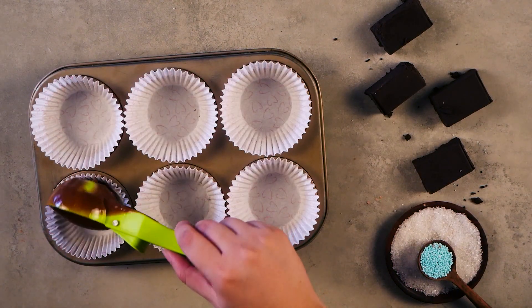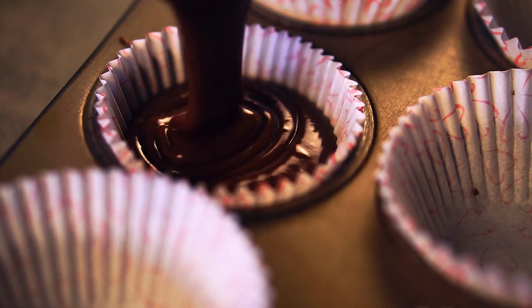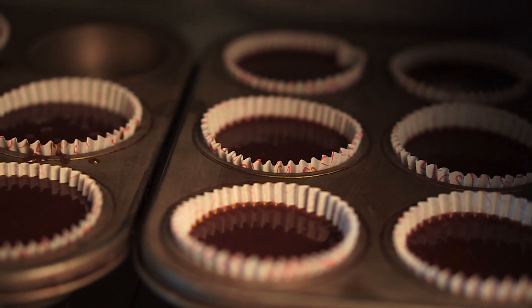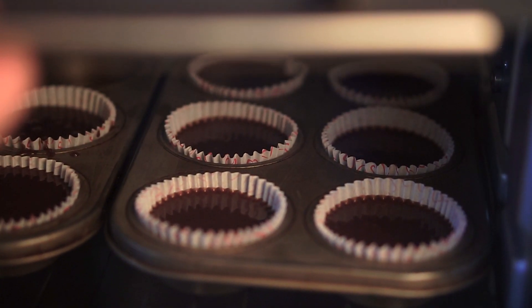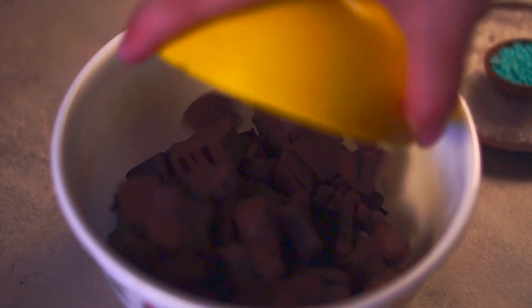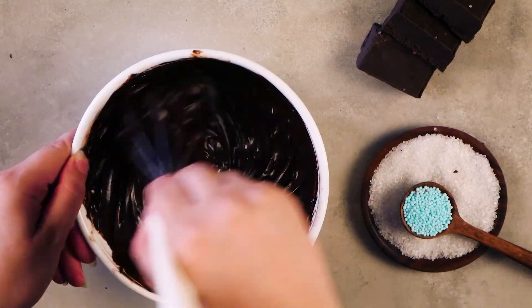Pour the mixture into cupcake liners, filling them about 2 thirds full. For the icing, take 250 grams of chocolate in a bowl and pour 250 ml of heated fresh cream and mix well.